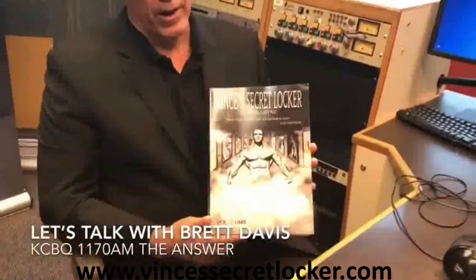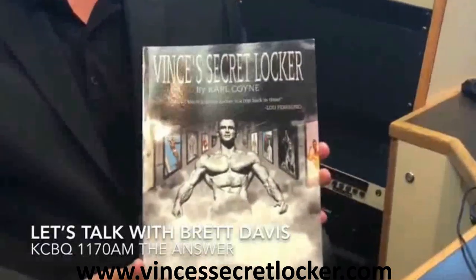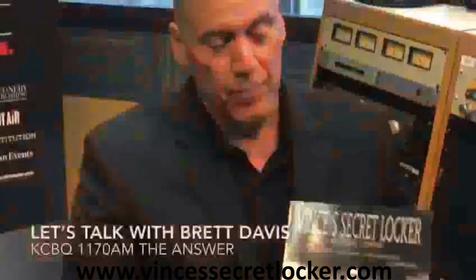I just want to recommend this phenomenal book, Vince's Secret Locker Volume 2 by Carl Coyne. I've been reading it for about four weeks and can't put it down. He also has a Part One that I highly recommend. Vince was the trainer to the stars and had an amazing gym with unique equipment, much of it made out of wood. He'll be on our radio show in the next couple of weeks — highly recommend this book.